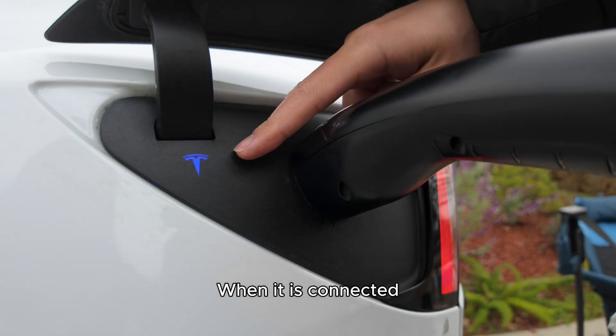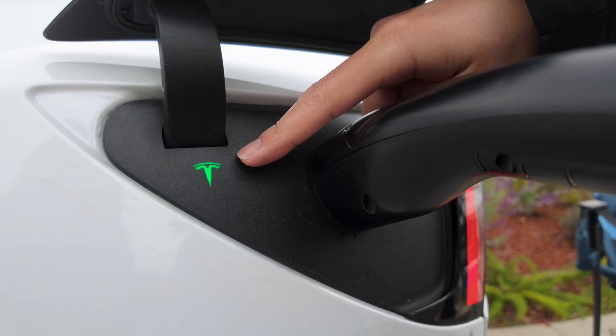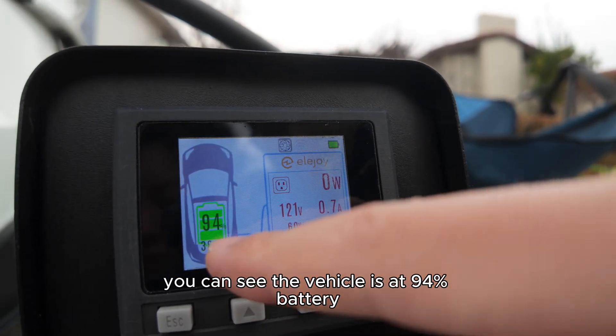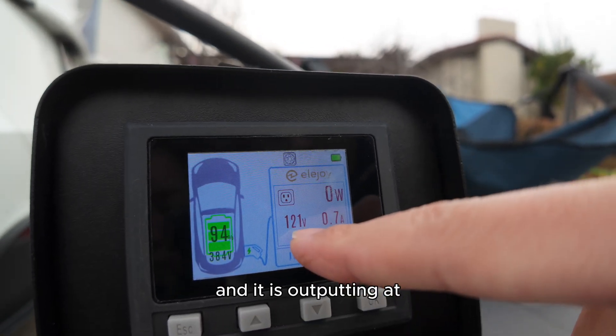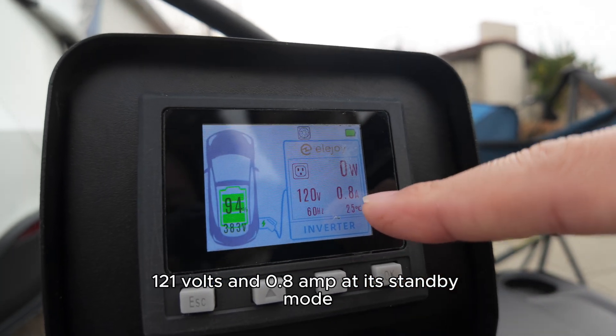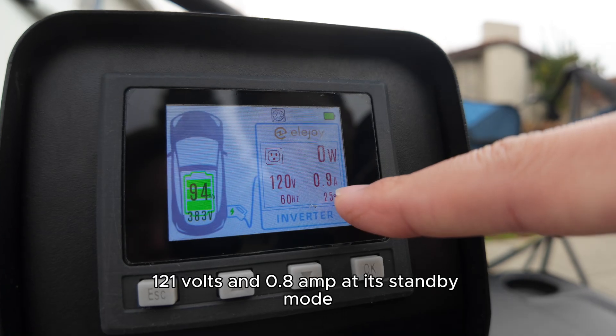When it's connected, the indicator will turn from blue to green. On the display you can see the vehicle is at 94% battery and it is outputting at 121 volts and 0.8 amps at its standby mode.